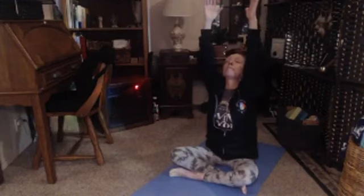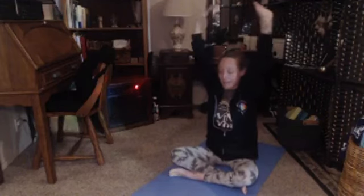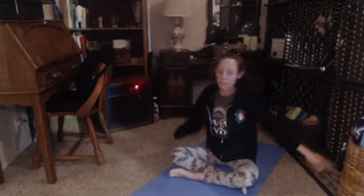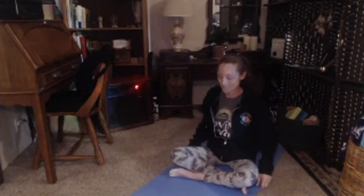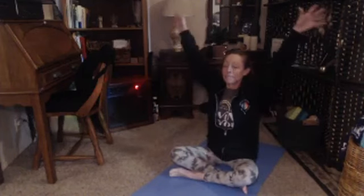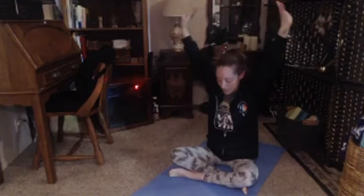We're literally going to get right into it. You're probably pretty warmed up — I am too. Inhale, reach those arms up. Reach them up, look for some extension. And then exhale, just let them down. Open up just a little bit more here, shake it up. Inhale, reach up. Exhale, swoop down.